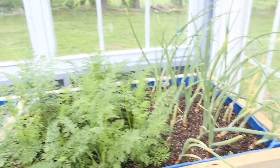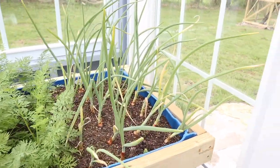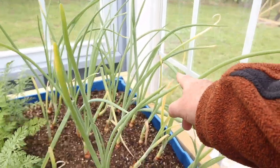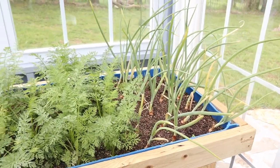On this side we've got white onions. Either I'm watering them too much or they don't like that much sun — I don't know yet — but they're doing okay, not great.